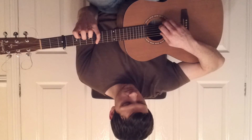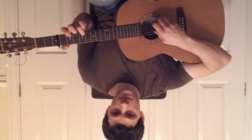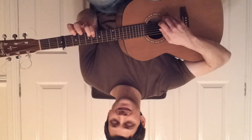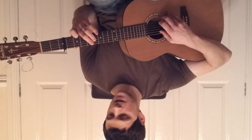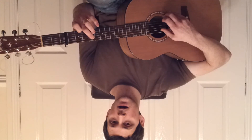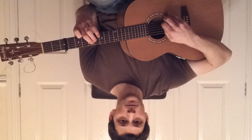Next we go to the fourth fret on the second string and open fifth. Then open first, and then we move to this shape: second fret on the first string and fourth fret on the fifth. And then open second.